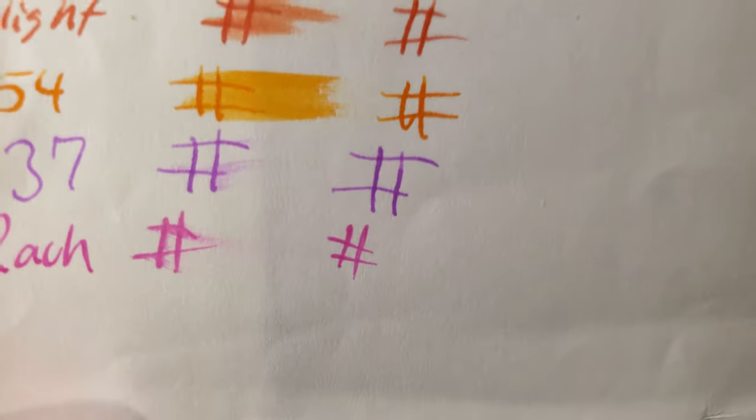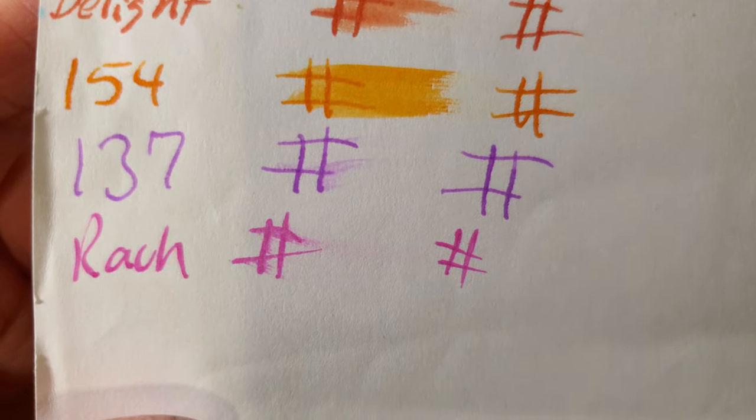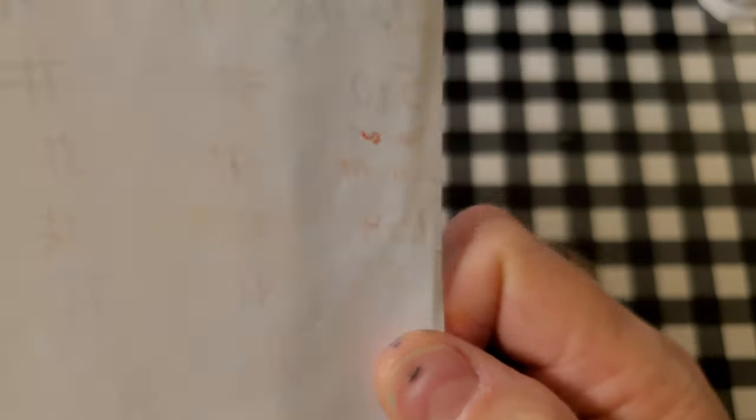HP premium 32 pound copy paper. No feathering, no bleeding, no ghosting. I would totally use the back side of this paper.